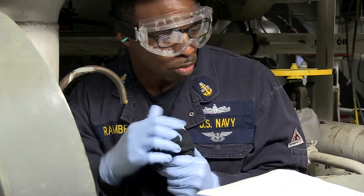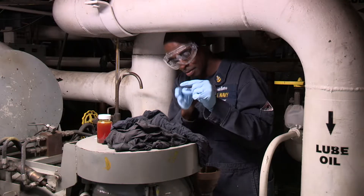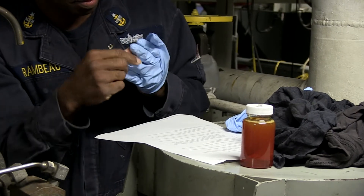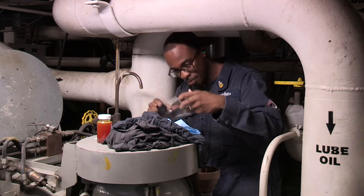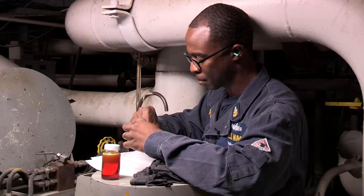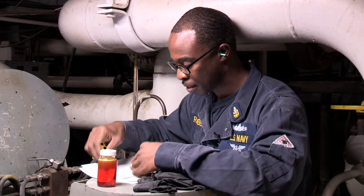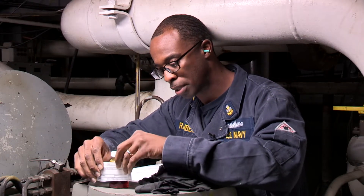Inspect your MRG sump level. Remove gloves, then remove goggles. And as the card states, you label your sample bottle, to be shipped to Travelogic for your results.